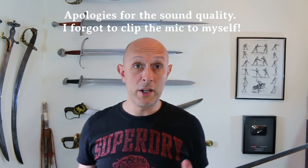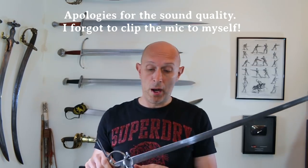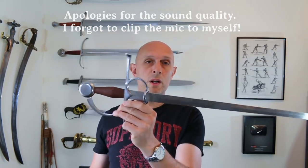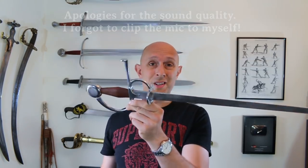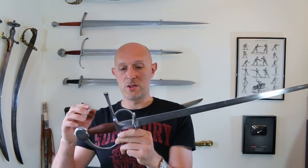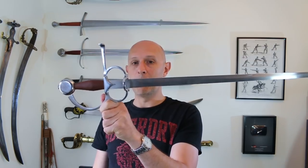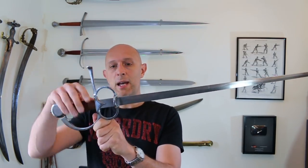As promised in my previous video talking about gymnasium sabers, I said I would talk about Kavitan — link below — Kavitan's other products. One of the other things I got from them was a side sword. I've always fancied having a side sword, so it was on my to-get list, and I saw they did pretty nice ones for pretty good prices. So I ordered one and I have not regretted it. It is a lovely thing.